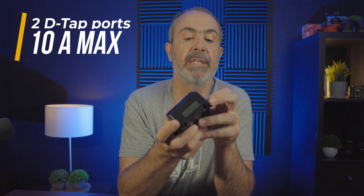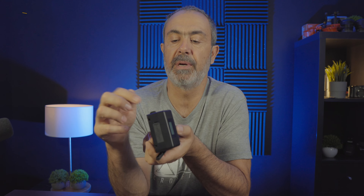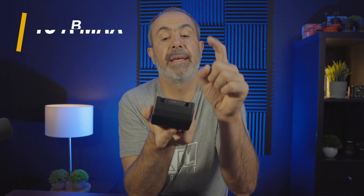It also comes with two D-tab ports, one on each side, covered with rubber covers that work well and don't fall off. It also has a display with a button — when you press it, it turns on and shows the number of volts and the battery charge percentage. While in use, it also shows how many amps you are drawing from the battery.